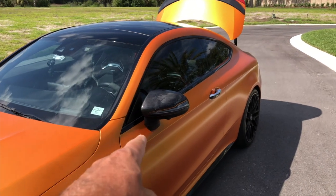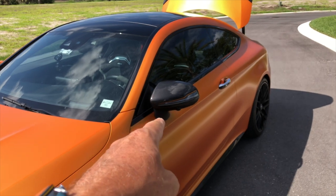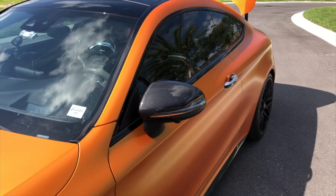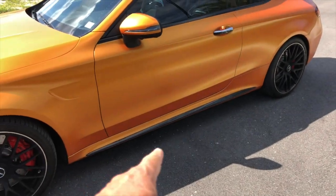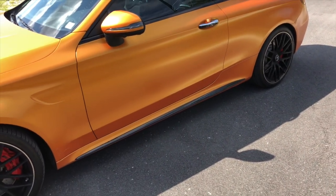Another potential change is the carbon fiber cover for the outside mirrors. What do you think? This is with — and of course this is without — so with, without. What do you think? I'm also looking for side skirts in carbon fiber, and eventually I'll find some that I like and that are somewhat affordable.